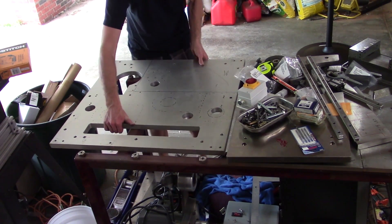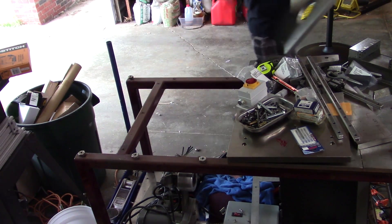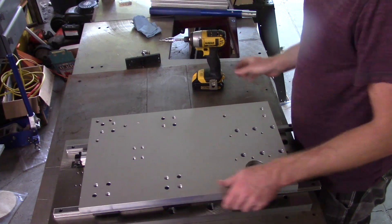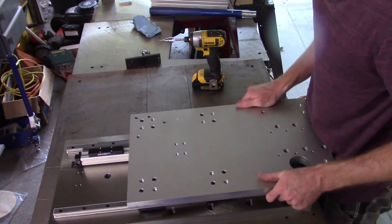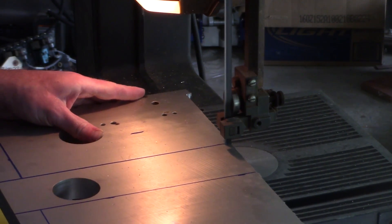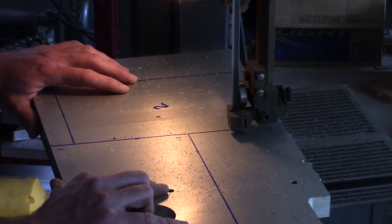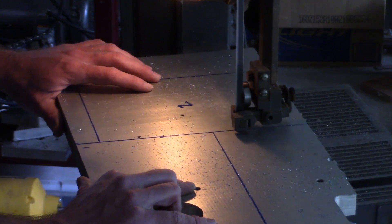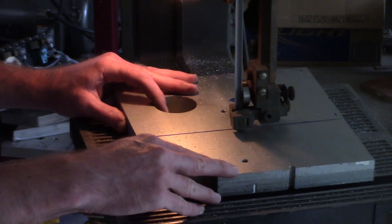Hey guys, welcome back! Last time you saw me cut up this aluminum plate for the Z-axis spindle mount, and today I'll be using what's left to create the final mechanical bits before I fit the motors. Believe it or not, I actually do own a bandsaw. The problem is that this one is old, weak, missing a tire, and made for wood. It does do a great job on aluminum though, so long as you take it easy.